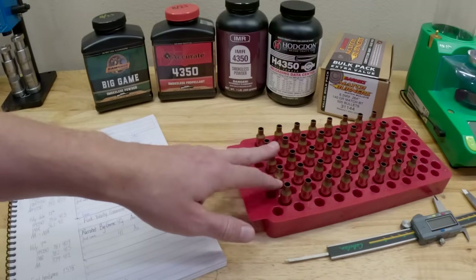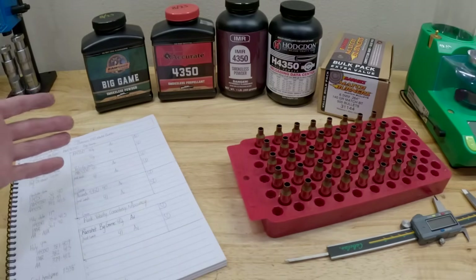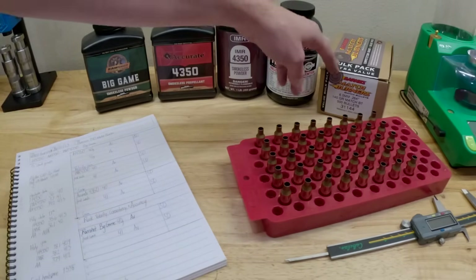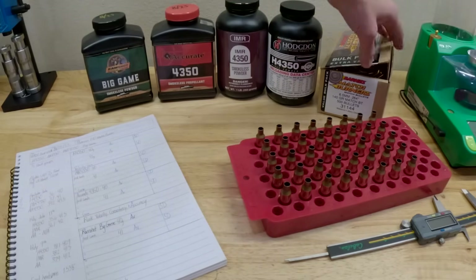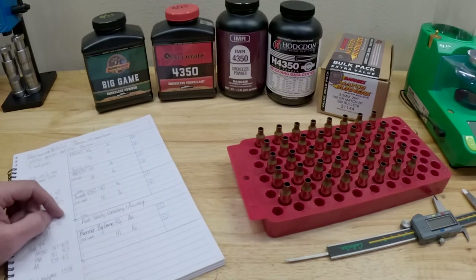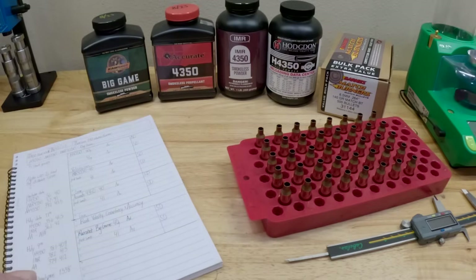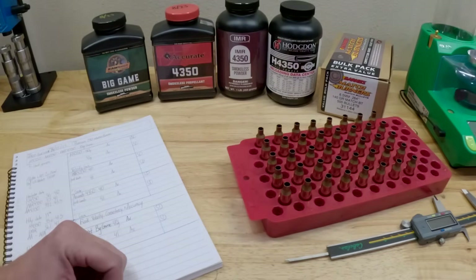We're going to do five shots of 40, five shots of 41, across four types of powder. What projectile are we shooting? I've got a big box of Barnes Match Burners — it's their 500-count box and I probably have around 400 left. It's the bullet I have the most bulk of on hand for 6.5, and I've shot these 6.5 bullets with good results before.